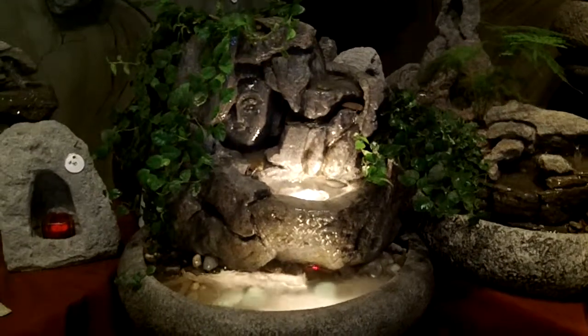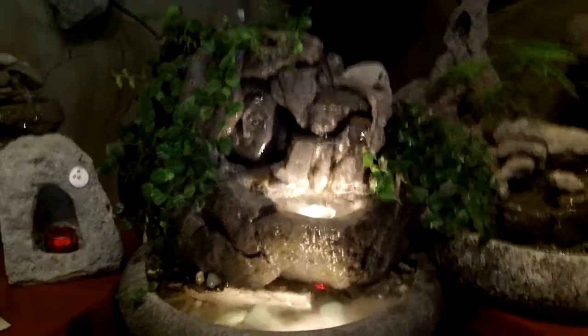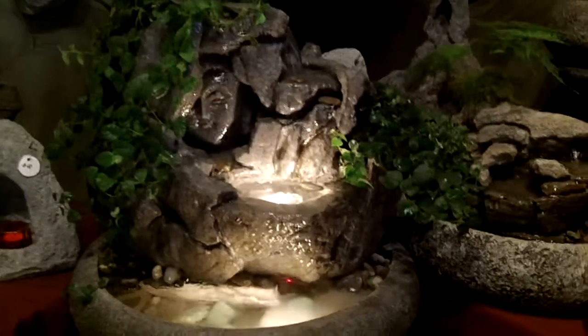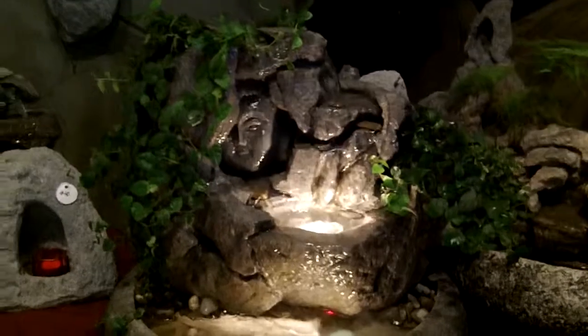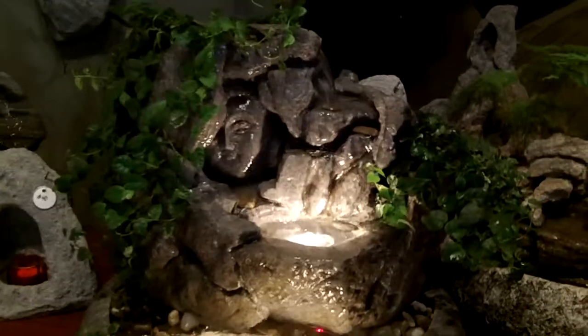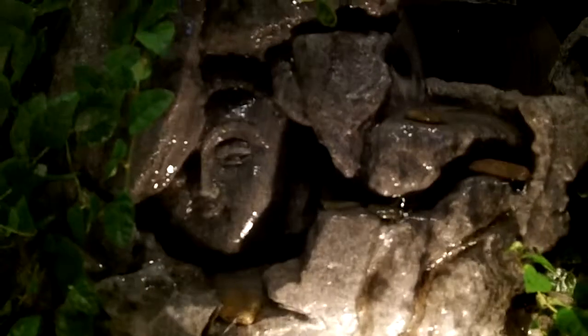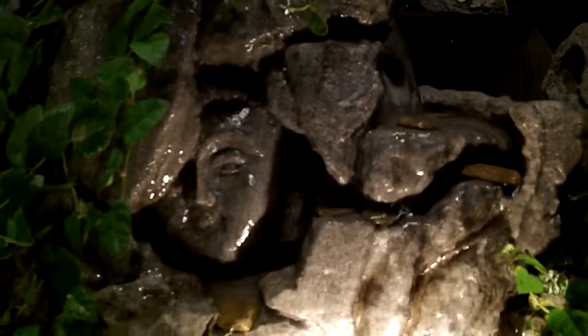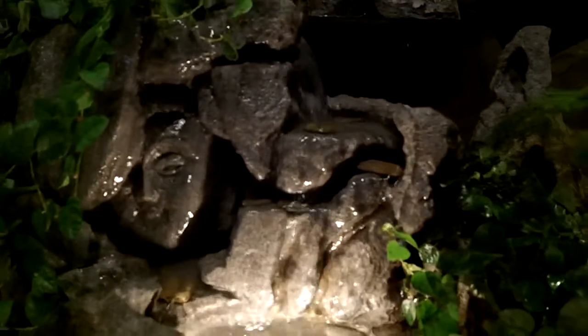Here we have a hand-sculpted Buddha fountain, hand-sculpted out of California volcanic rock from Mono Lake, California by Charles Kern of Natural Creations Incorporated. Notice the nice close-up of the face sculpture — how the water just gently cascades down over the Buddha's face. It's set into a ruined scene to make it look more like a jungle setting.